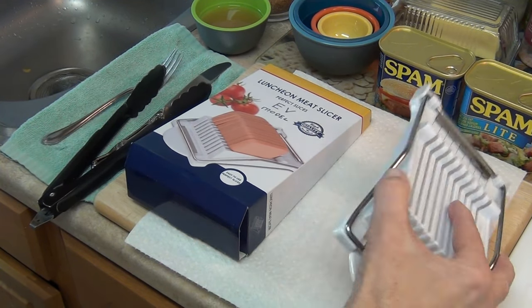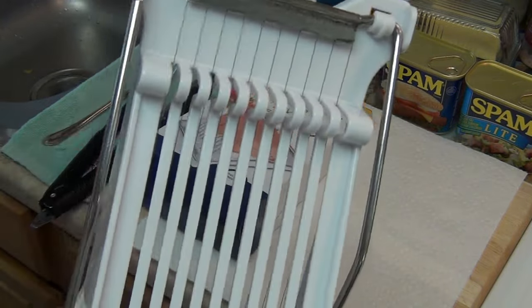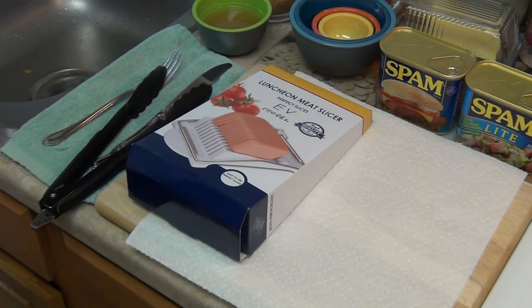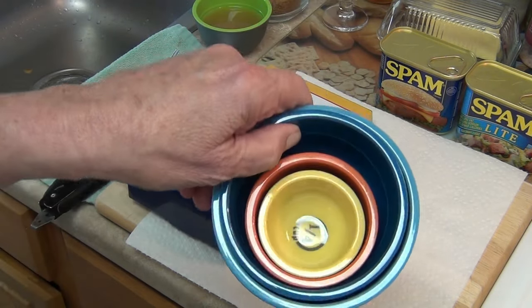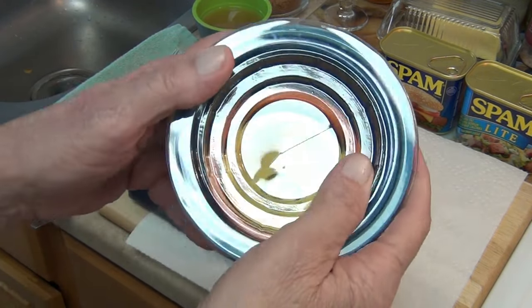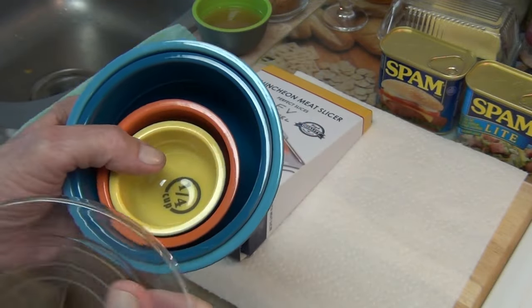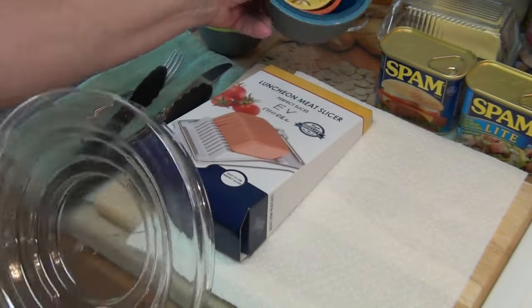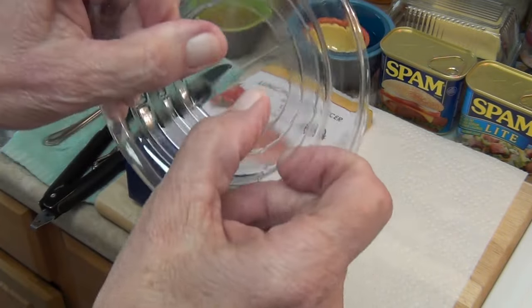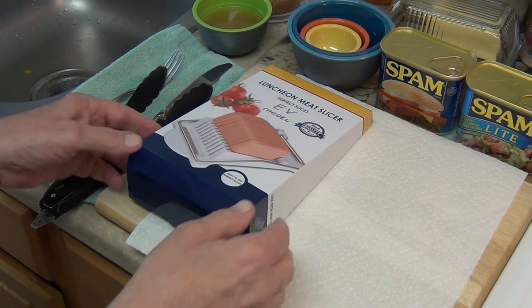This is the old one — I'm going to set it to the side while we look at the new one. I just love this thing, it really makes life so much easier. By the way, when these measuring cups come, they come with a plastic top. I don't like it — it took me forever to get this thing off. I actually had to take a knife to cut it. Anyway, we don't need that anymore. Let's open up the new slicer and see what we've got.